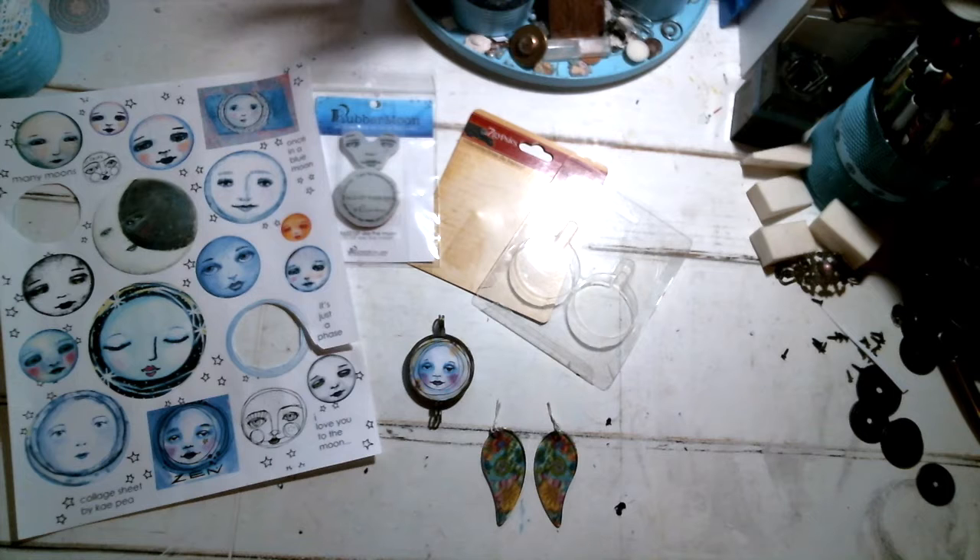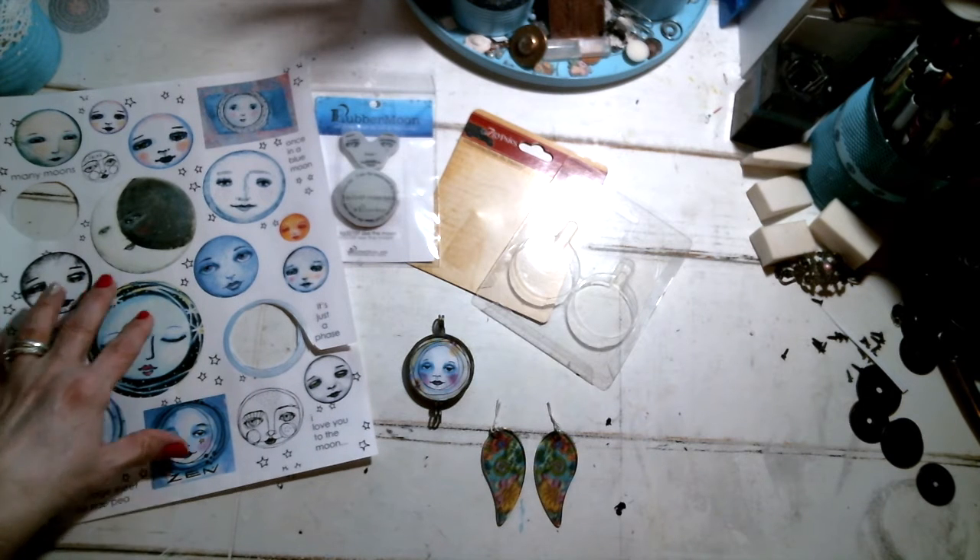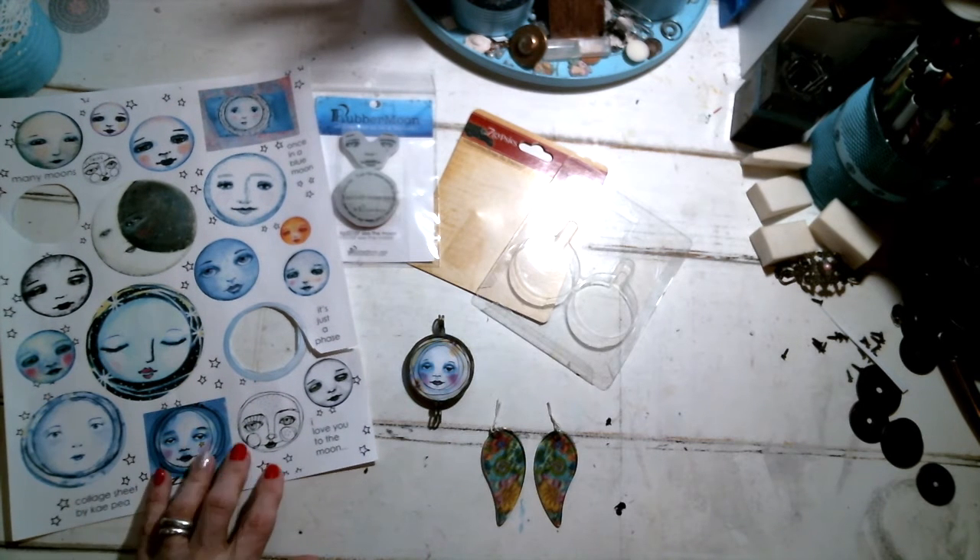I'm using some digital prints by one of my favorite artists. Her name is KP, and she is Rubber Moon Stamps. She shared a digital image of some of her moon faces, as they're called I think.